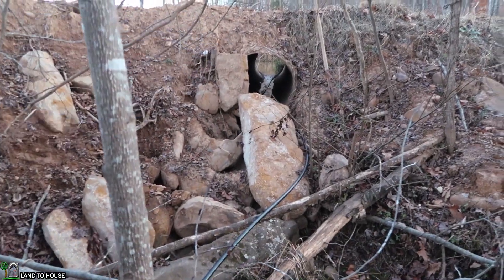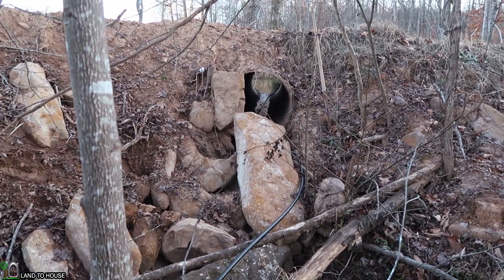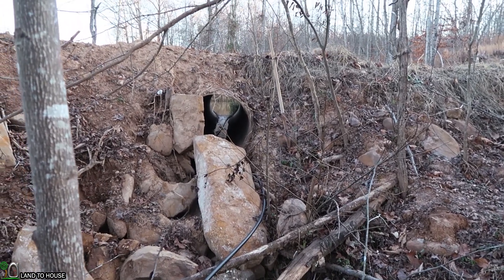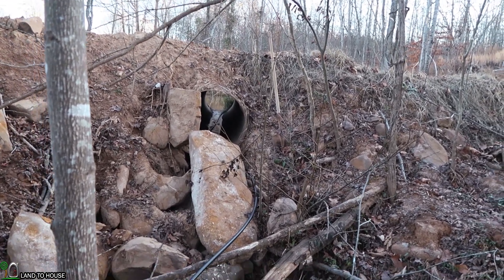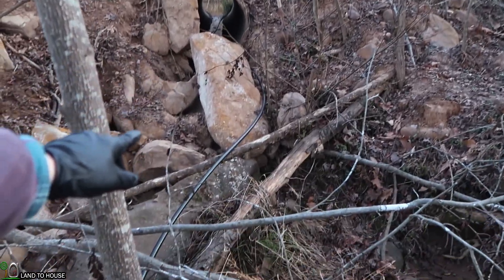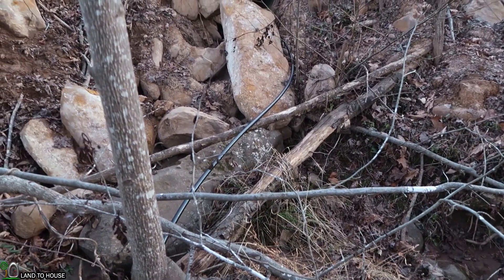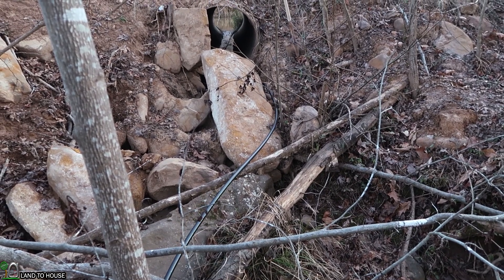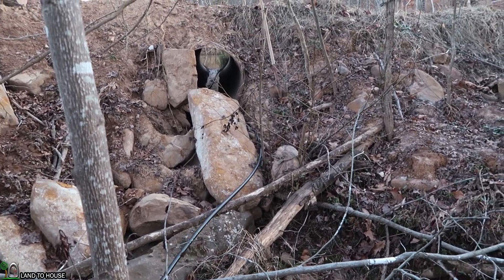I wanted to walk through the pump real quick and show you what we have come up with. He has got a pond over here and about a 36-inch pipe that comes out the back side. We have run a hundred foot of three-quarter inch poly pipe to an intake filter. Notice how the pipe is jumping like crazy right here. We've got the pump shut off from the delivery side and it is hitting hard.